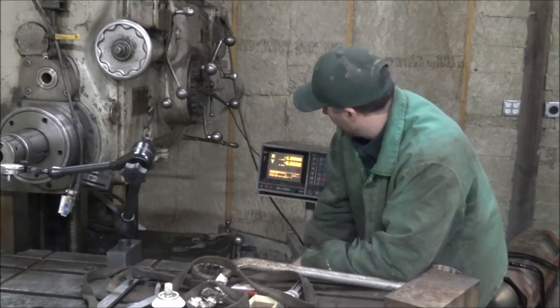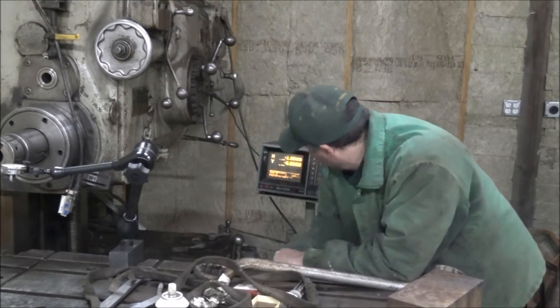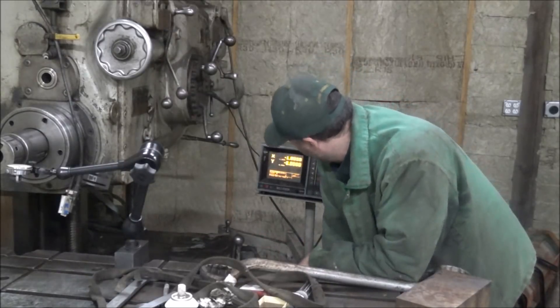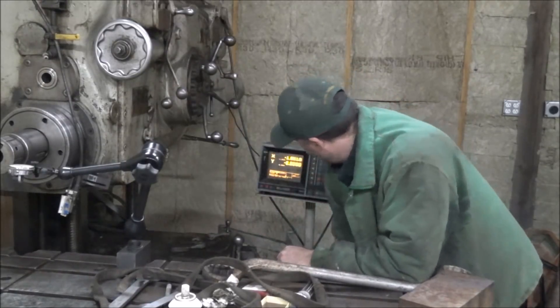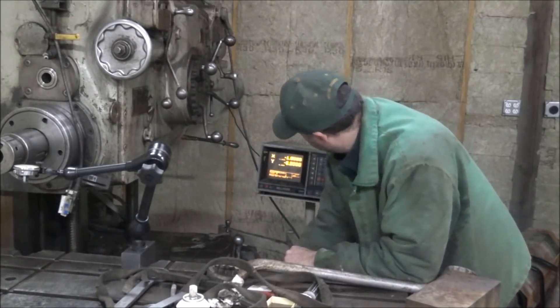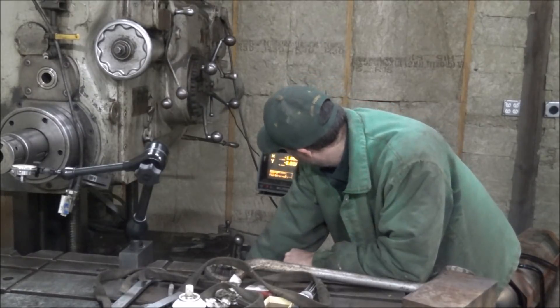So there's an inch. But it doesn't want to count back the other way — sometimes it will, but then other times it won't. And that doesn't count forward either.